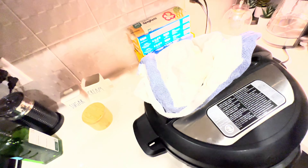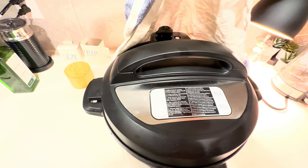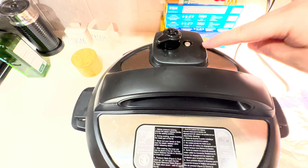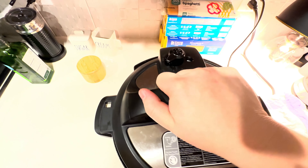Alright, this is done cooking — I'm gonna vent it. Replacing a towel here, turning the knob. You don't want to open this until that pop tab goes down, because that's the pressure indicator. There — it popped down, which means it's safe to open.